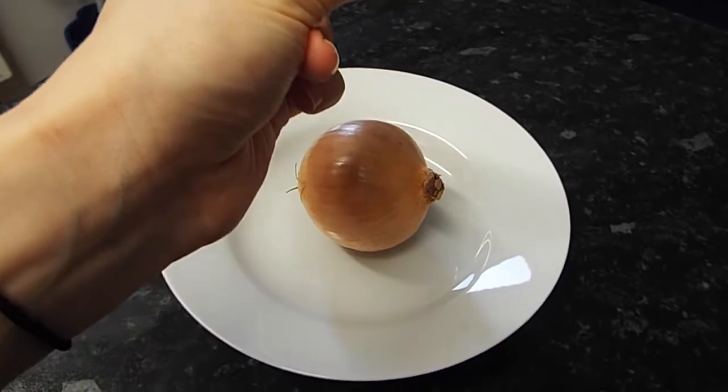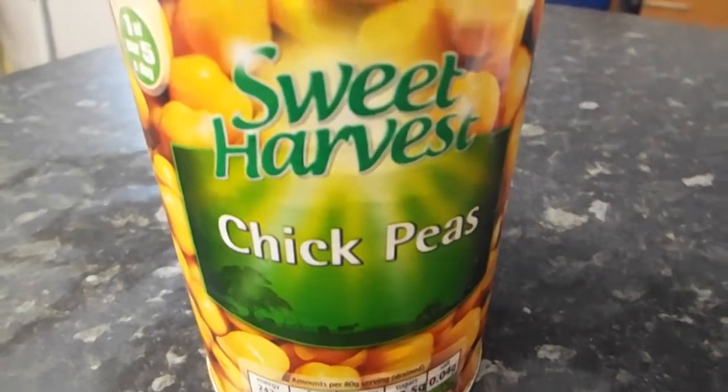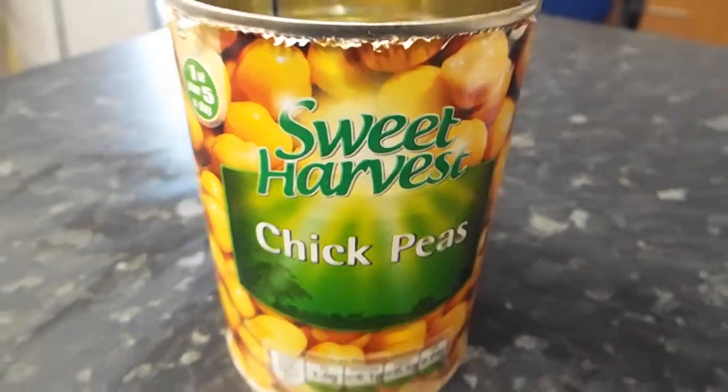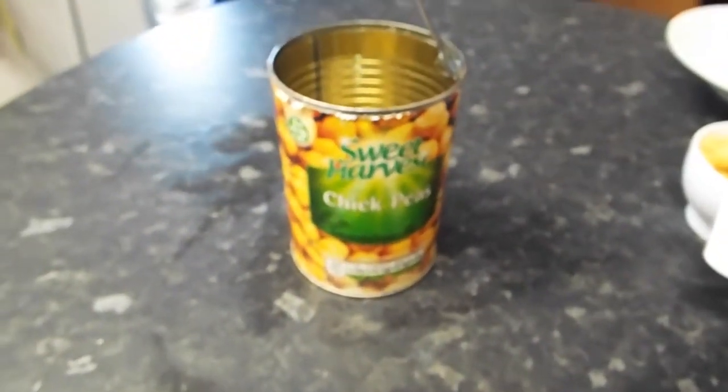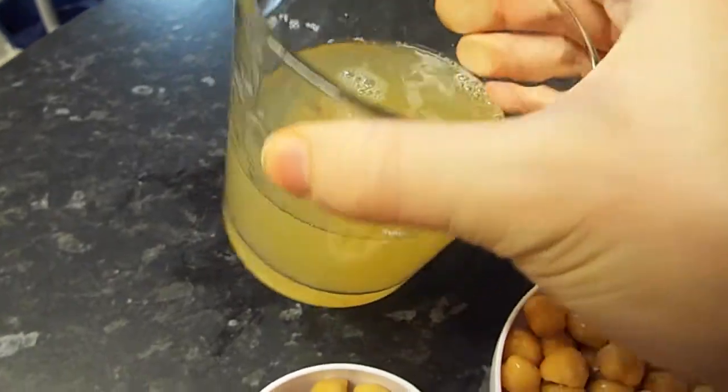First you're going to need an onion — it doesn't matter how you chop it because you're going to use a processor. You're going to need a can of chickpeas. I use the whole can, so just separate half a cup from the rest and save the liquid as well.